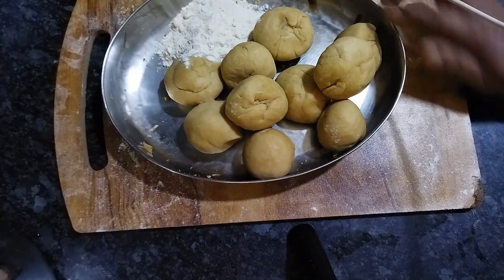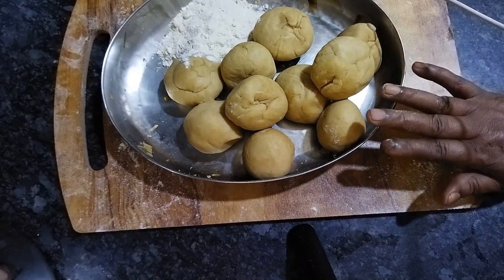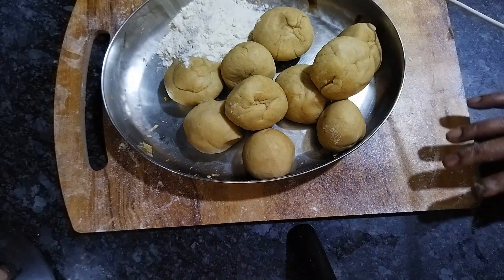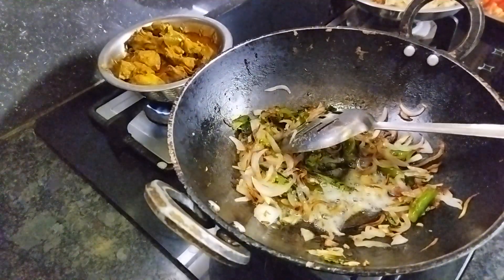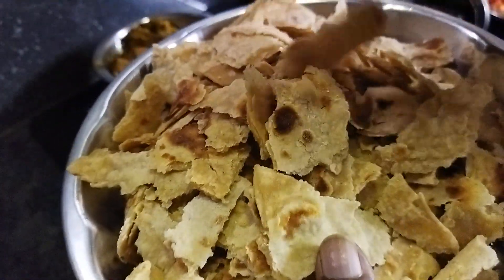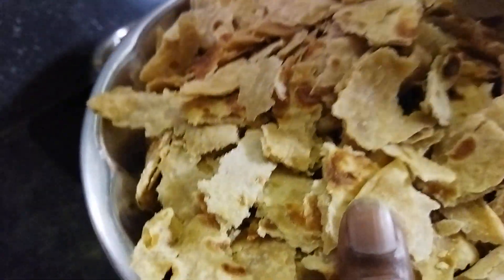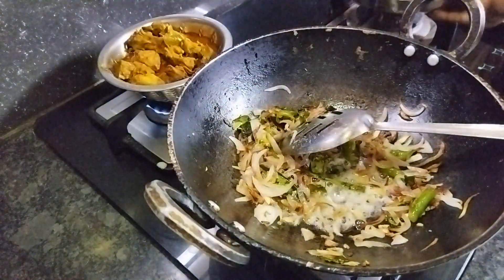Chapathi! I'll do this for a long time. After the video, we'll try to cook a chapati. We'll cook a chapati and also a small chapati.